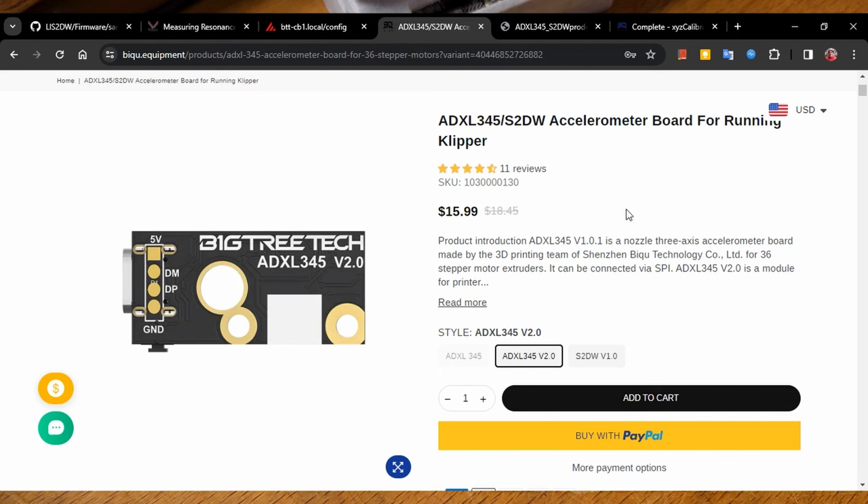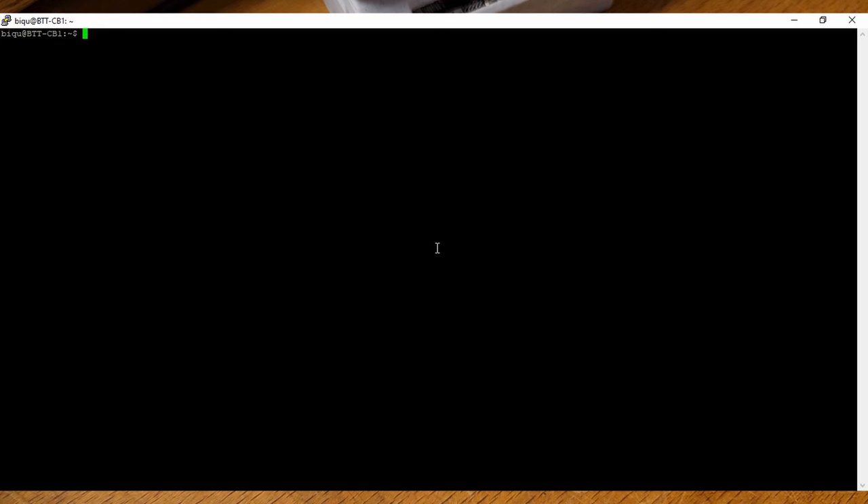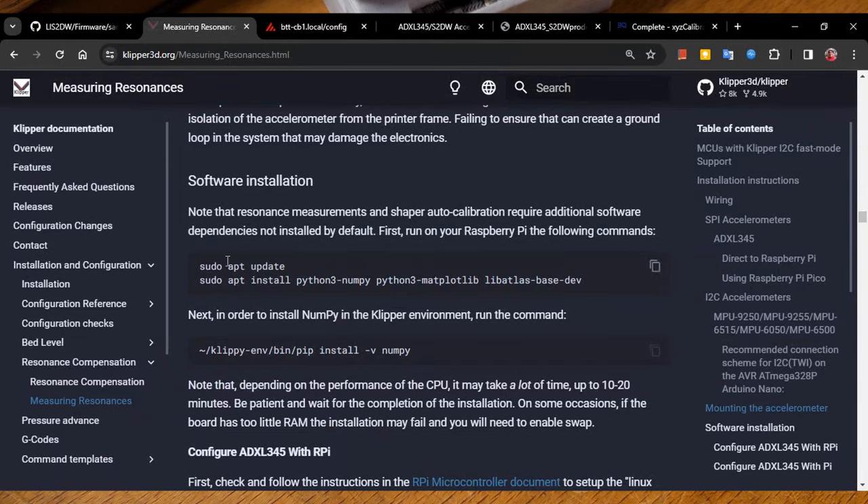So let's get into setting these things up. Here we are at the terminal, and the first thing we're going to do is install some dependencies. This is basically going to help Klipper to know how to do the math and talk with the sensors. What we need to do is run these two commands from the measuring resonances section of the Klipper documentation. Basically, it's an apt-get update to look for all the new versions of different libraries, and then it installs several libraries — NumPy, matplotlib, and so on. I'll put a link to this in the description.